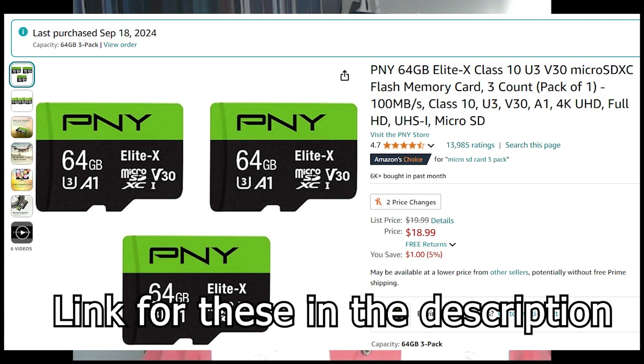First, you need new, better, bigger memory cards. I didn't want to spend a lot of money, so I bought these PNY memory cards — a three-pack from Amazon. There are links for those in the description if you want to pick up something like that. I got 64 gigabyte cards. I didn't need a lot more room, but it was like $2 more than 32 gigs.